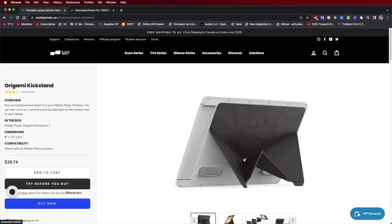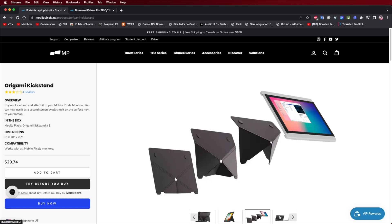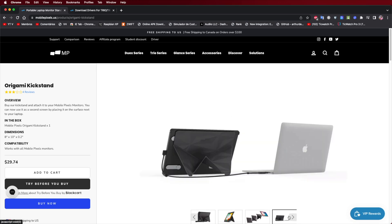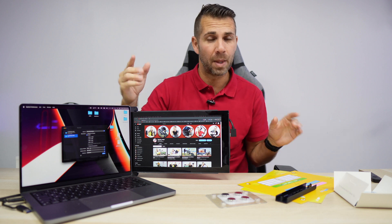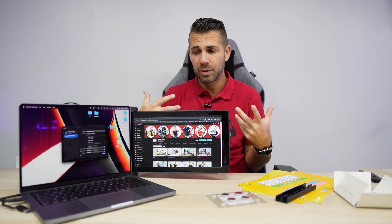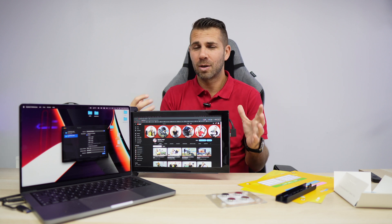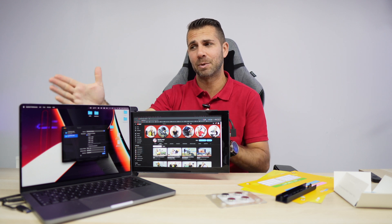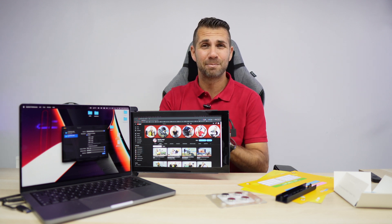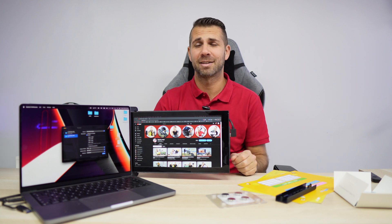Mobile Pixels does have an accessory — I'll leave a link or show an image — a magnetic cover you can place on the side of the display, and when you're done just wrap it up and put it on the back. My favorite way is still with the magnets. You'll close the laptop, put it in your bag, and when you open it just slide it out and have an external display ready.